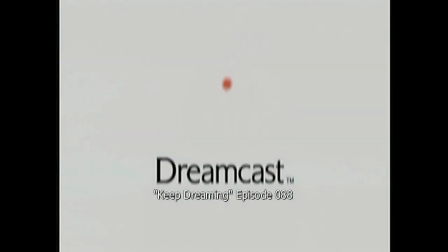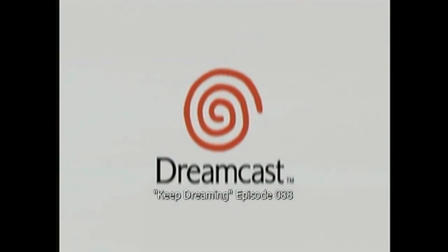Hello, this is Adam Korlik with Figure It Out Productions. The following video is part of our quick shoot series and is intended to aid the Dreamcast and gaming community.